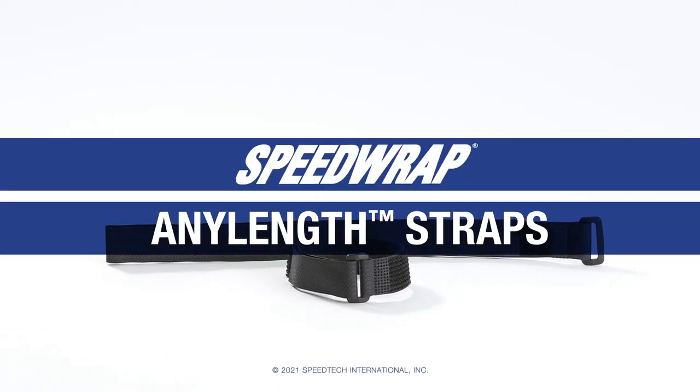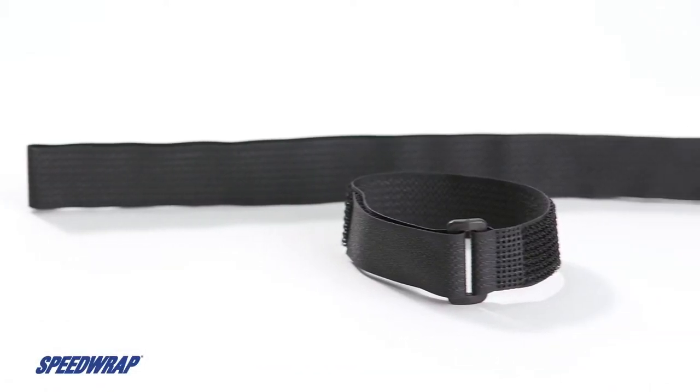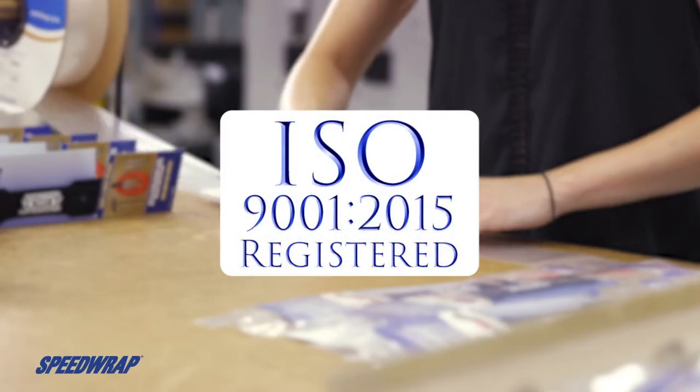Do you have a variety of bundling or banding applications requiring different length straps? Then the Speedwrap Any-Length Strap might be the correct fastening solution. The Any-Length Cinch Strap is produced in the United States at Speedtech's ISO certified facility.